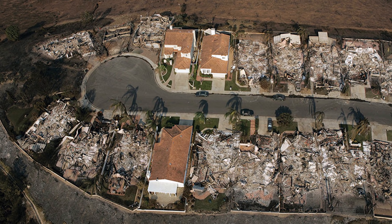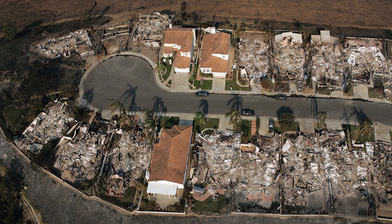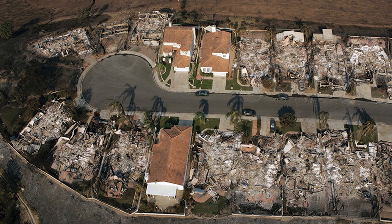ICF walls have a 4-hour fire rating compared to wood-framed homes that can collapse in under an hour. This photo was taken in San Diego — the 3 homes left standing were built with ICFs.